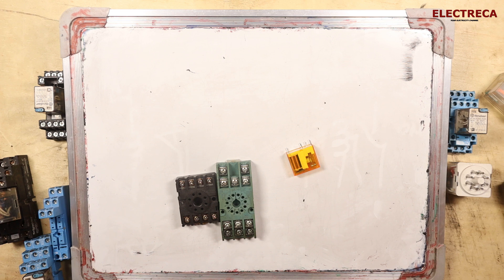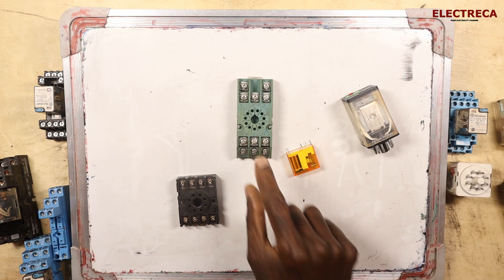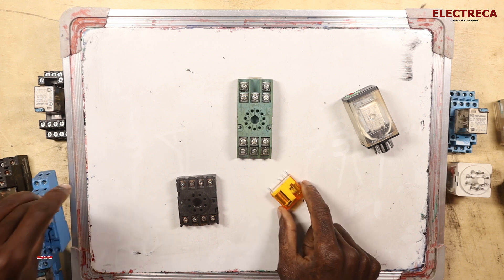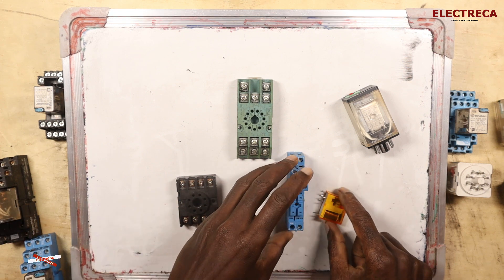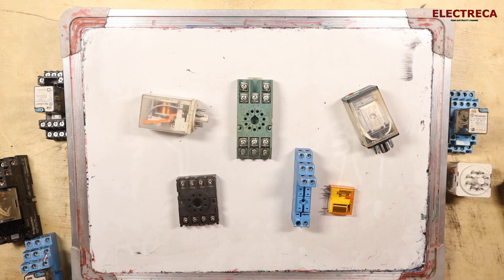Let us look at these relays. We have an 11-pin relay here, and then we have an 8-pin relay. We have different types of relay here, so how do you understand them?